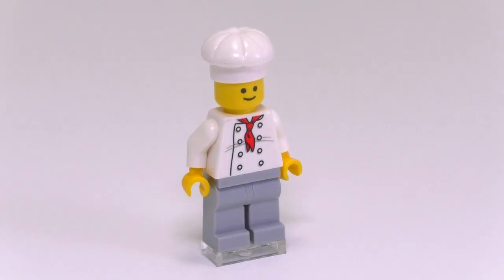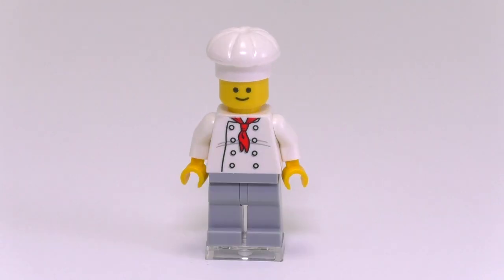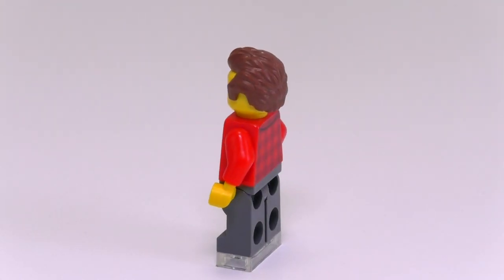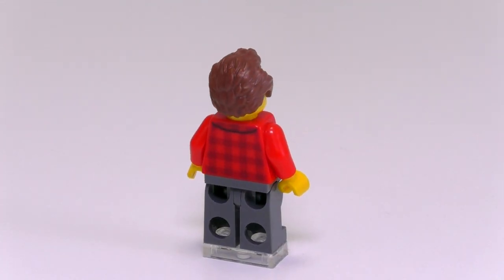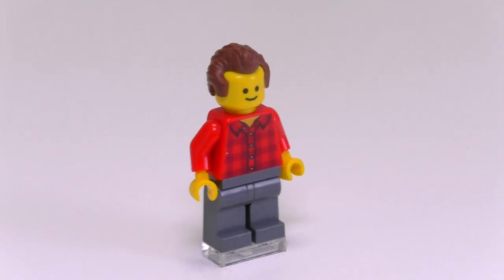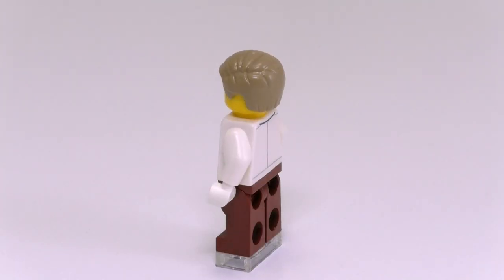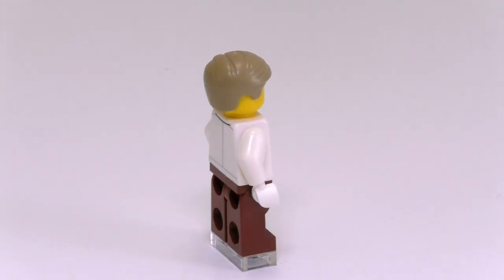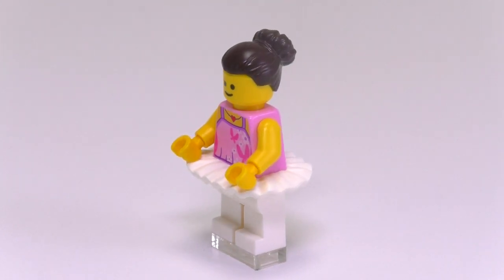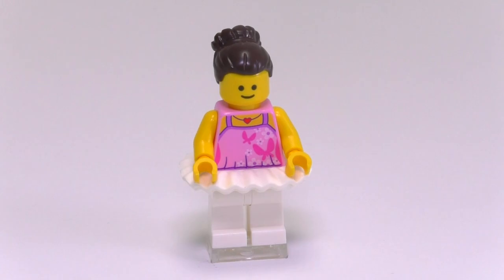Number one: the chef — he's got a little bit of a belly and of course a chef's hat. Number two: the musician, or the guy working in the music shop. He's got a plaid shirt, gray pants, and a nice brown widow's peak hair piece — I think that's the first time we've had that hair piece in that particular color. Then there's the dentist with a nice little graphic for the tooth on the shirt, and of course white gloves. Our next minifigure is the ballerina, or the dancer — she's got a tutu, white legs, and printing showing a butterfly tank top.